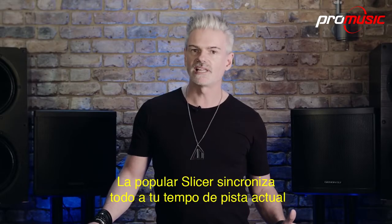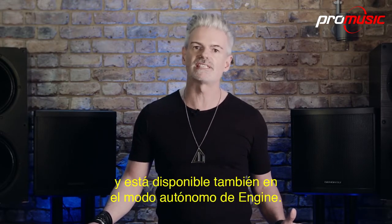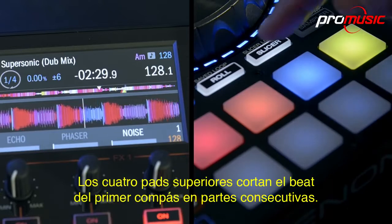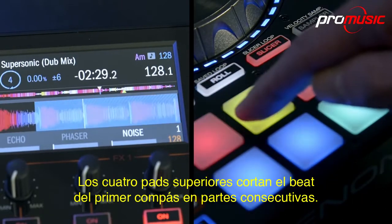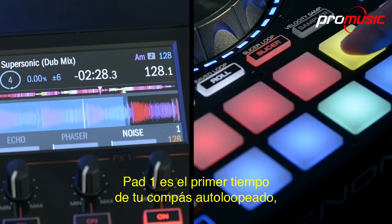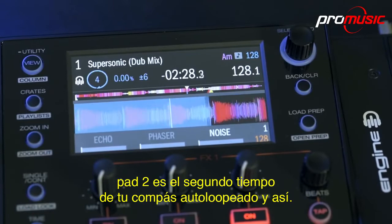The popular slicer — again sync matched to your current track tempo — is also available in Engine standalone mode. The top four pads slice the one-bar beat into its consecutive parts. Pad 1 is the first beat of the bar auto-looped, pad 2 is the second beat of the bar auto-looped, and so on.